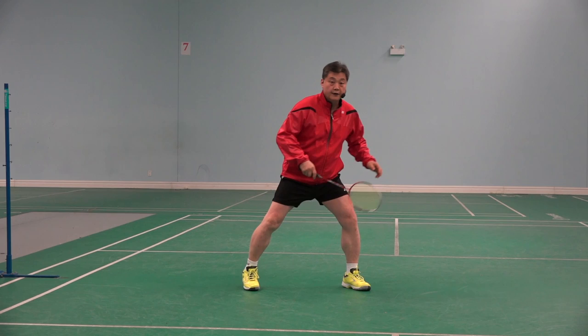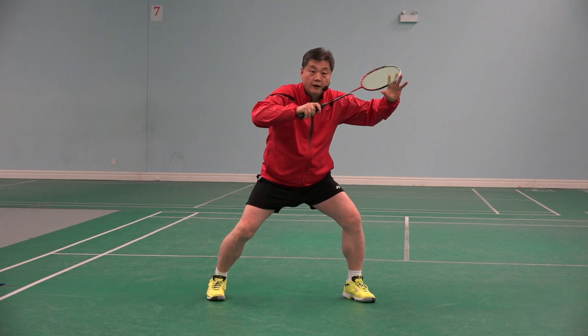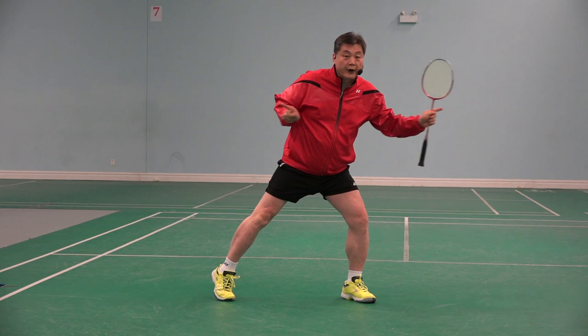So the best way is two hands up. 60% here, 40% here — like that. Not like this, where it's 95% here, 5% here. That's not balanced to move both ways.